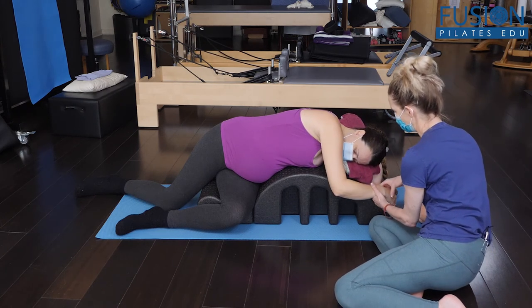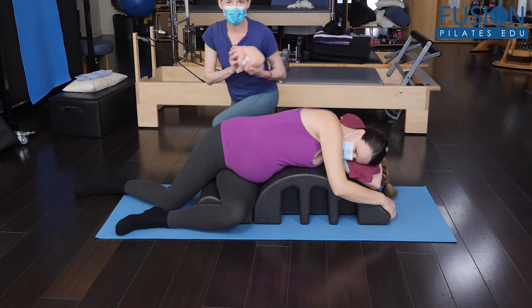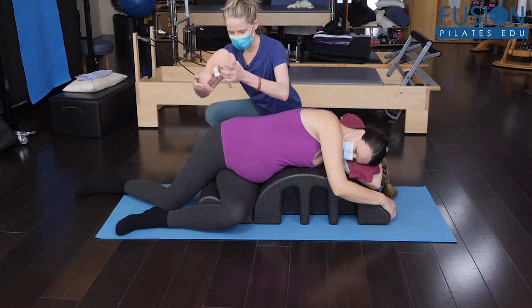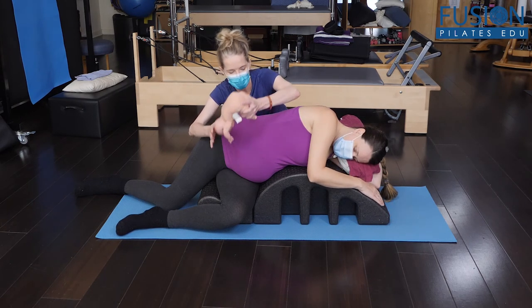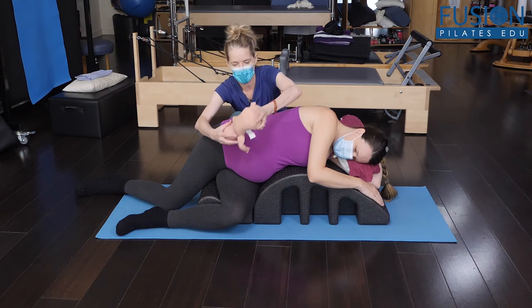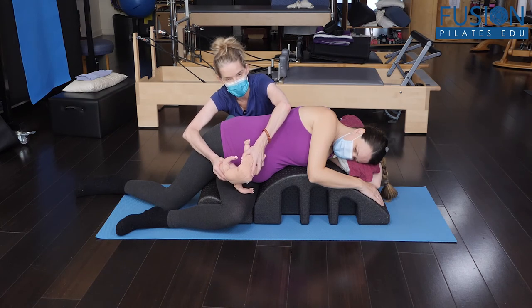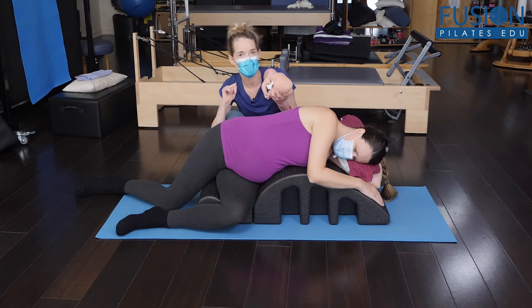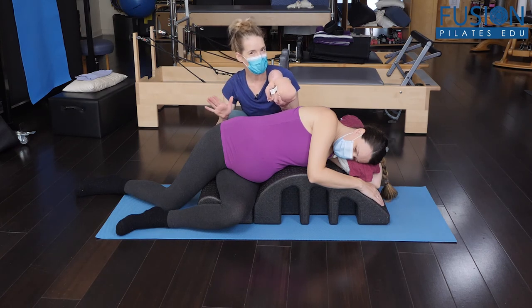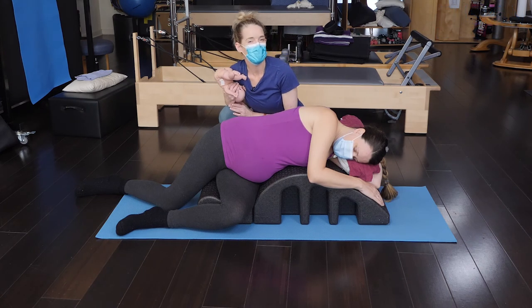I'm going to have her rest her arm and then I'm going to come behind her. Ideally what we're looking for is the occiput anterior position of the baby. With her rolling forward and the belly button angling down, the baby is getting more of a message to chin tuck and to flex, so that it will be able and prepared to make its way through the birth canal. Simple positioning, but very, very effective — great for pregnancy, but also during labor.